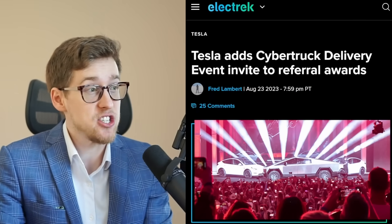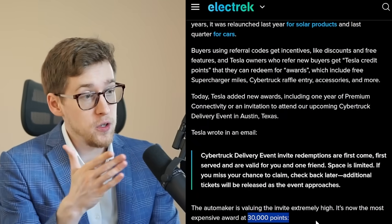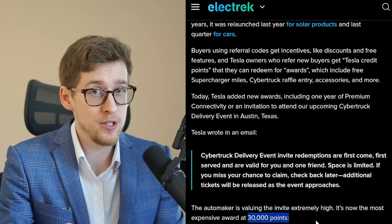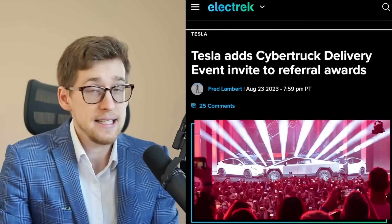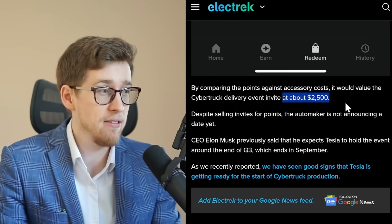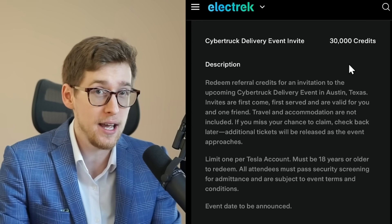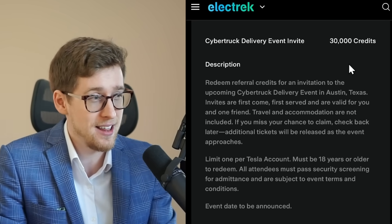This is actually big news. Tesla just added a Cybertruck delivery event invite to referral awards. If you referred someone to buy a Tesla and three of your friends bought, say, Model Ys, you would get 30,000 points — 10,000 points per referral — which you could then use to get a Cybertruck delivery event ticket. According to Electrek, those 30,000 points would roughly equal $2,500. Tickets are limited, so grab one now if you want to attend.